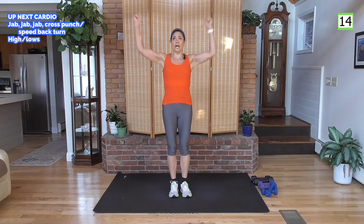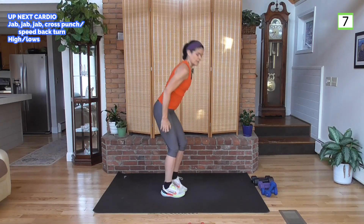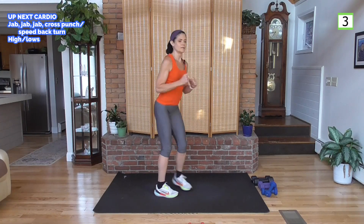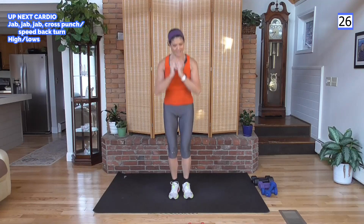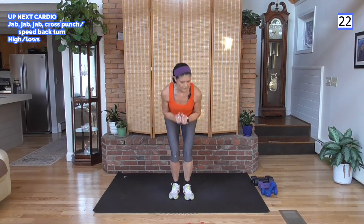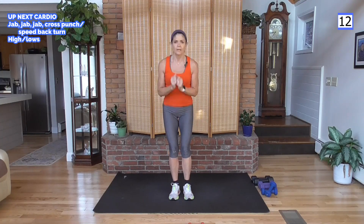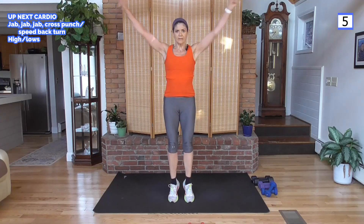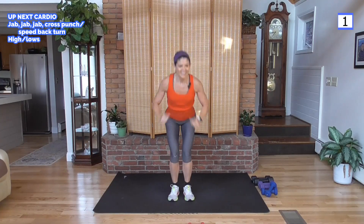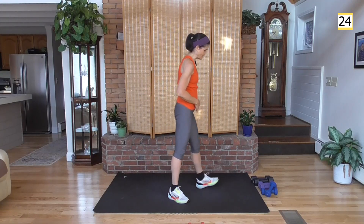Now high-low: punch high — think about making an X — then punch low, coming down into a low block. Get low if you can; otherwise bring it down like this. Hop on your toes if you can for the top part. Up, down, up, down — stay with me. Power matters! If you're beginning, keep your feet down and hinge forward. I hope you feel that — great job! This is an awesome workout.